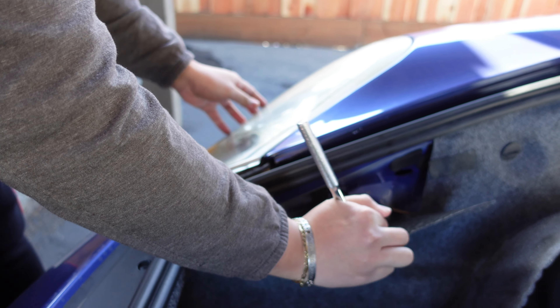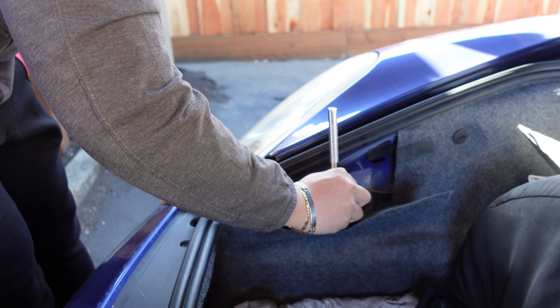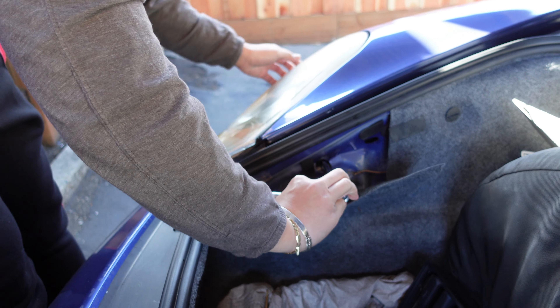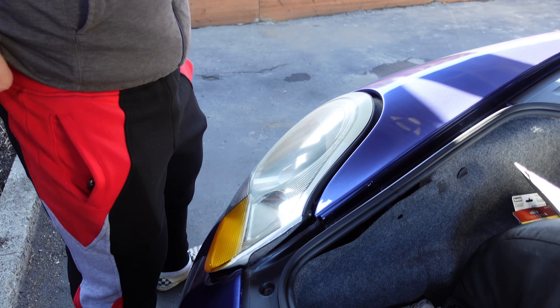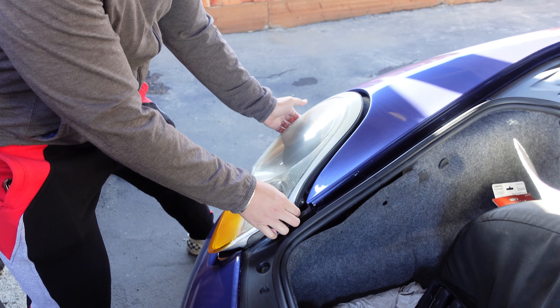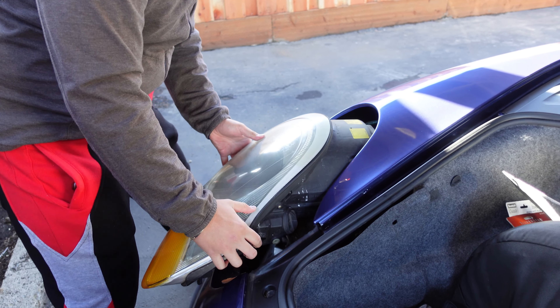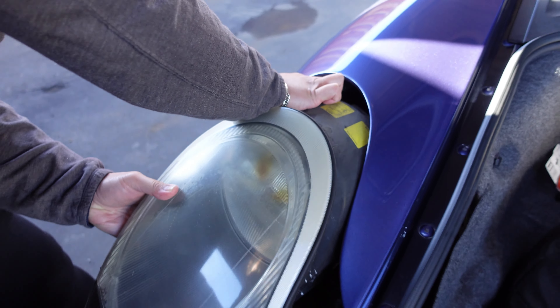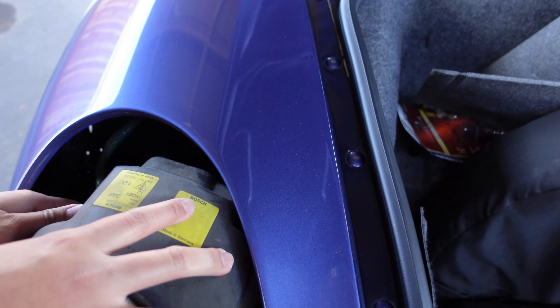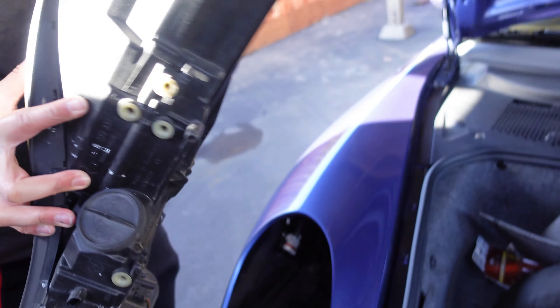You take this out and there will be a hole — you just turn it. Going the other way, push forward. There you go. You just have to jimmy it out a little bit, and then it just slides right up and out. Then you'll have to unplug the connector right here, and that's it.